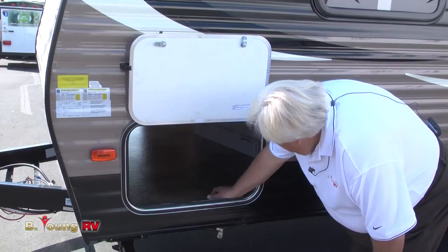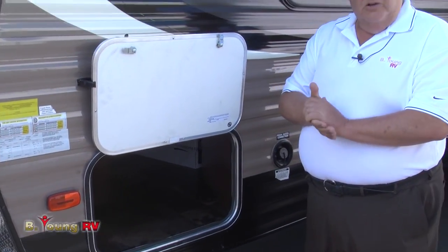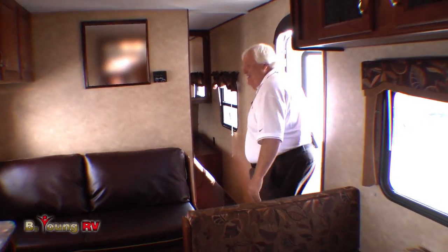You'll notice here the linoleum — that is an Armstrong Ultra Guard linoleum. Let's head on inside and check out the inside of this new Avenger trailer. One key feature: seven-foot ceilings. I don't know of any other trailer that offers that. It really adds a lot of openness to it.